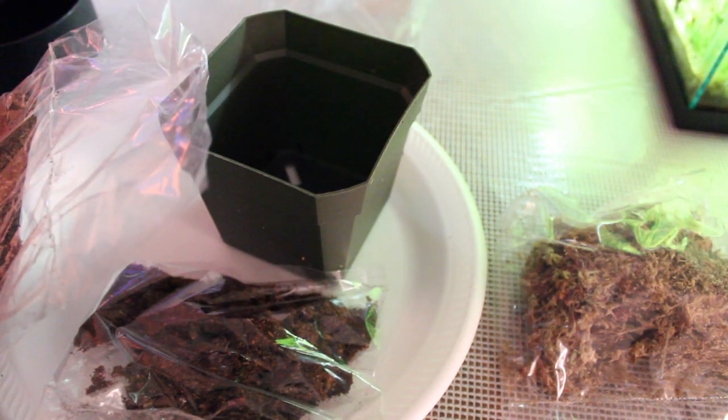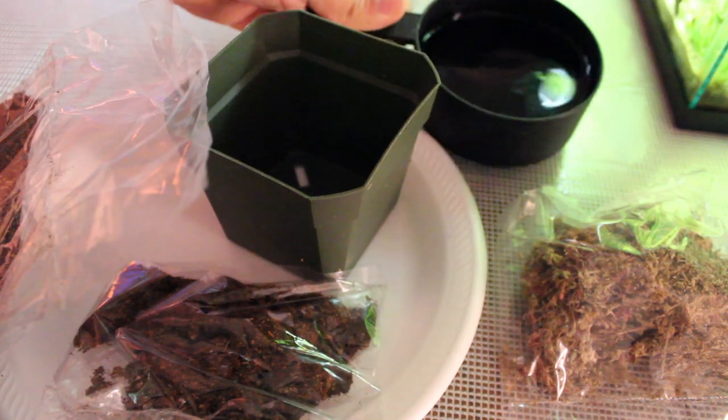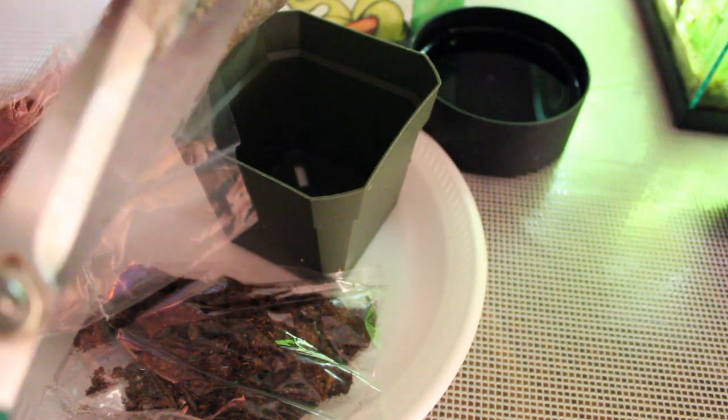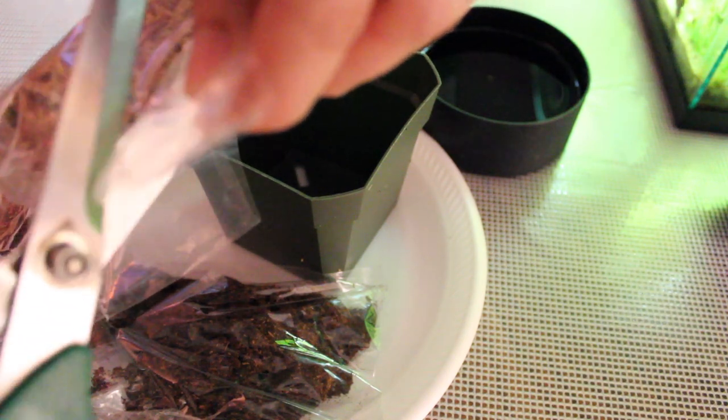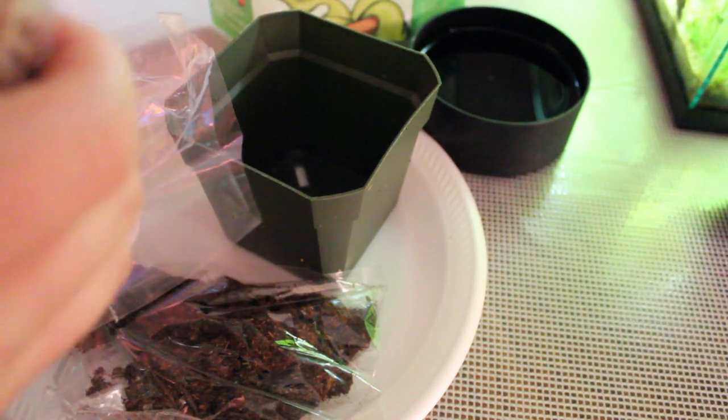I've got a cup of water, and that's what the instructions tell you to mix the sphagnum moss with — it could be peat moss, but I believe it's sphagnum moss. You've got to soak it, and that's going to be your top cover once everything's done. You guys will see that I messed up a little.